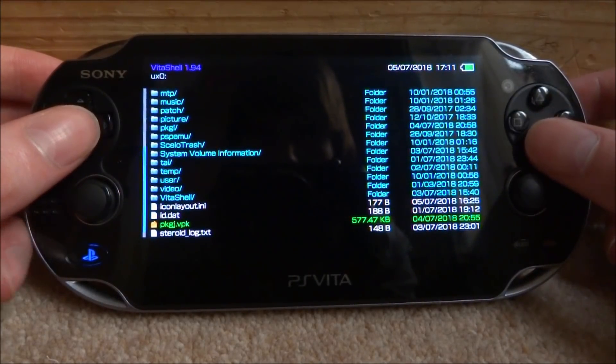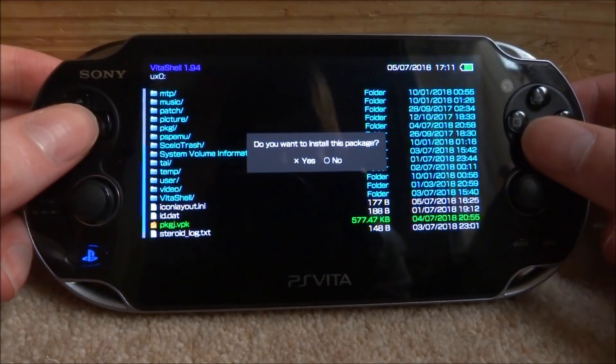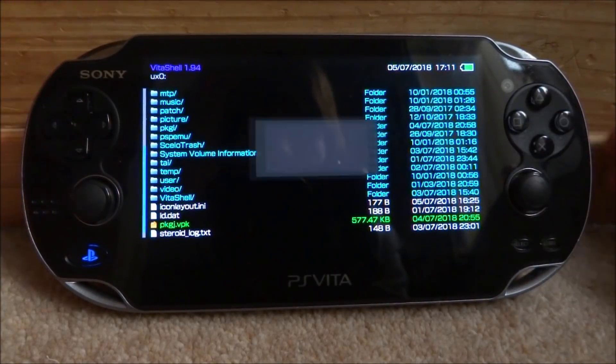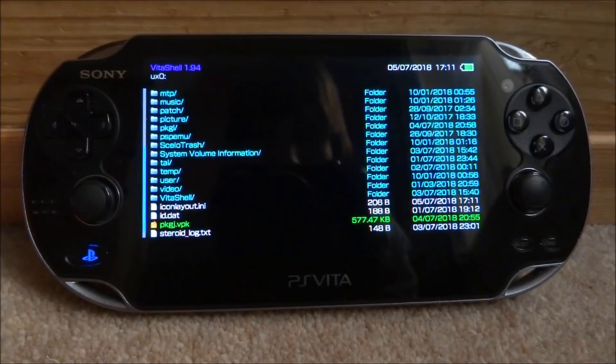Look for the PKGJ VPK file. Press X on it — it's going to say 'do you want to install this package', press X for yes. It will then start installing; just press X again. If you have problems while installing, it's because you have unsafe homebrew turned off, so you need to turn it on in the PS Vita Henkaku settings.